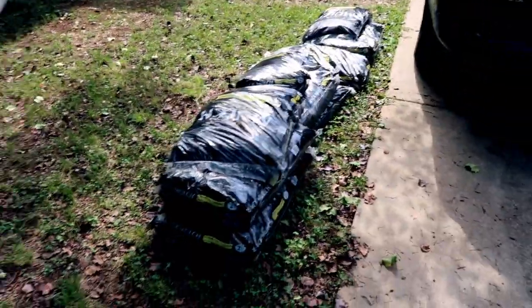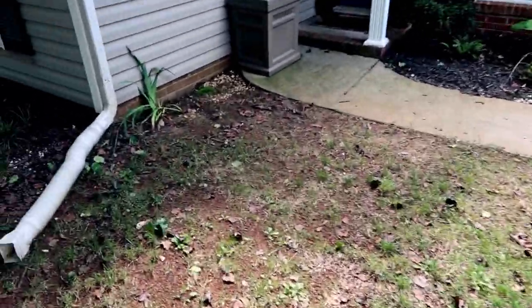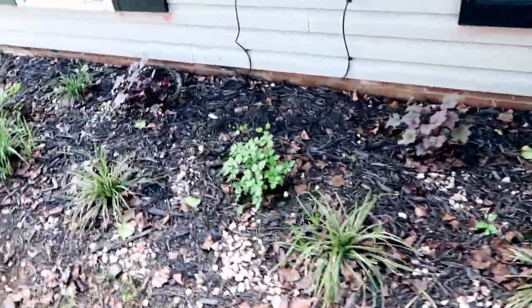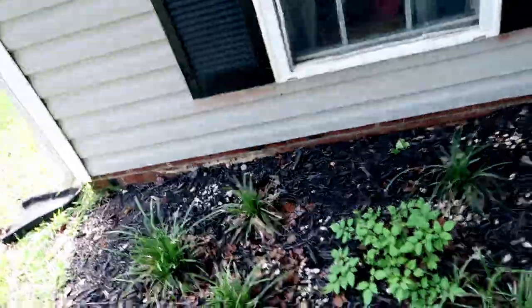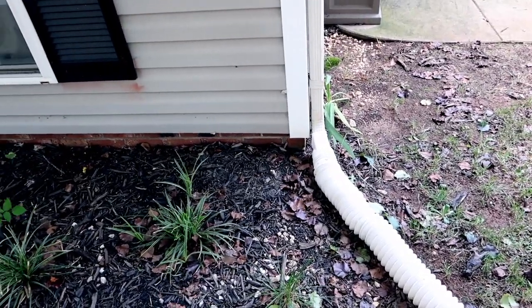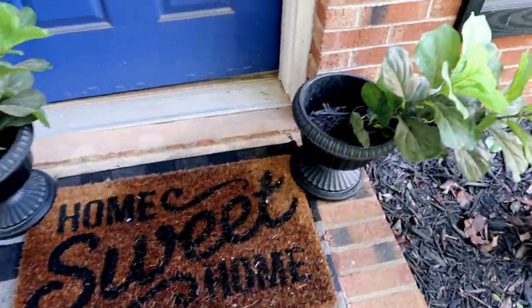The new garage door is already done, and here is the other side of the front of the house. I got a ton of mulch because I'm going to be creating some new flower beds as well as just refreshing the mulch — I do that every year just so that it's nice and fresh. This flower bed needs to be spruced up and then we're going to add a new one over here as well, switch out that gutter, and get this front porch looking nice and new.